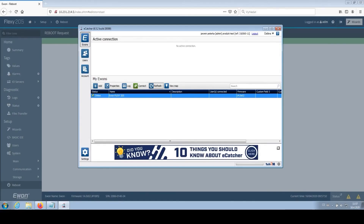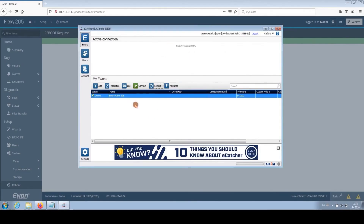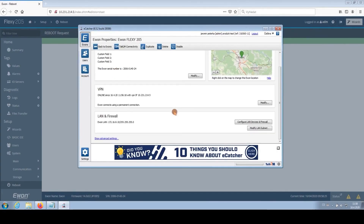We performed a remote restart, and the Evon Flexi 205 router should now have the new address 172.16.8.10, which is an address within the range we need, allowing us to connect to the S7-1500 control system. Before we do that, it is necessary to register this system in the eCatcher program. We select Evon from the list, click on Properties, and then click on Configure LAN Devices and Firewall to add a new device to the network.